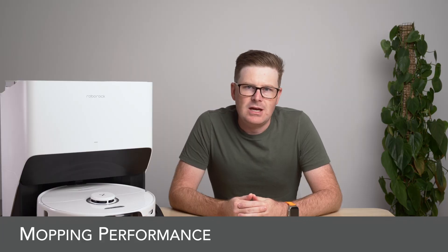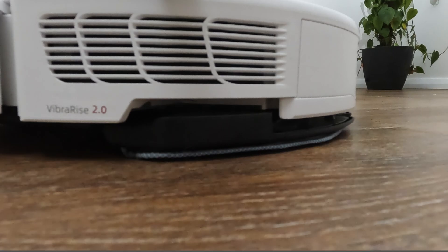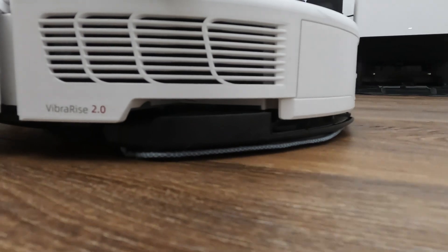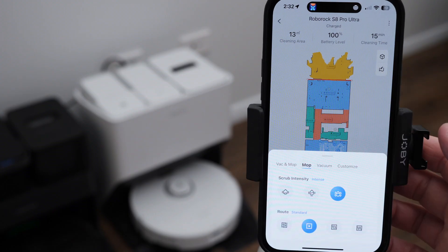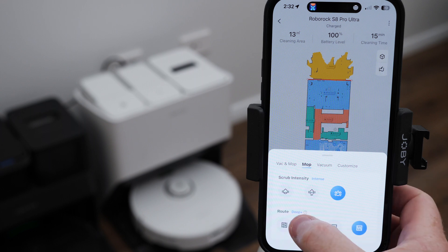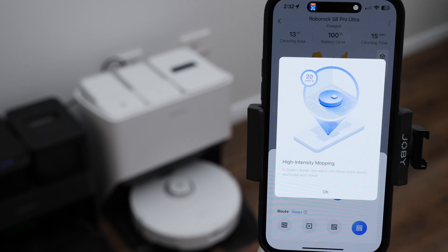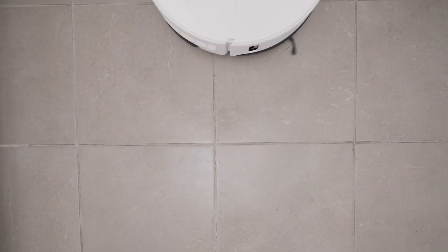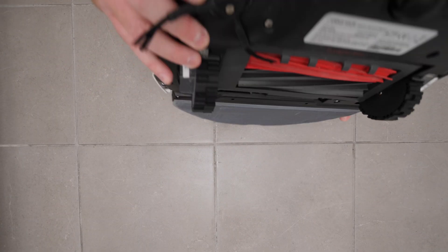Now onto the mopping side of things, and VibraRise has been upgraded to VibraRise 2.0. It now has double the vibration modules meaning more of the pad gets scrubbed on your floor, and it retains the same 5mm lifting capacity over carpet. To show how it works, I've got some coke, milk, soy sauce and red wine — some dried and some still damp on my floor. I sent the S8 Pro to clean it using the intense scrub setting and deep plus route for high intensity mopping. After a single pass you can see how well it cleans, and after a second pass it's almost clean enough to eat off. You can also see how much water it puts down in intense scrub mode with two passes.